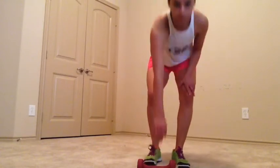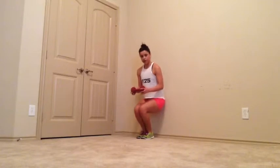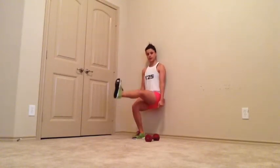You can always do things to make wall sits more challenging. You can get a dumbbell or hand weight and hold it on your lap or out on your arms. That is really going to kick your butt. You can also do single leg wall sits, holding one leg up for about 10 seconds each leg, and even hold two hand weights at the same time.